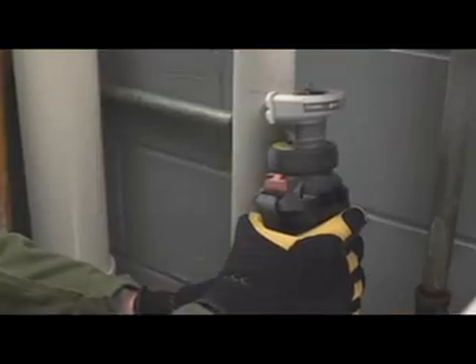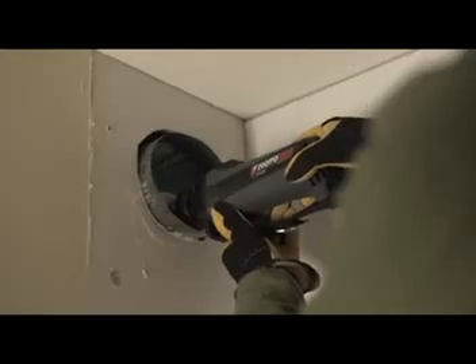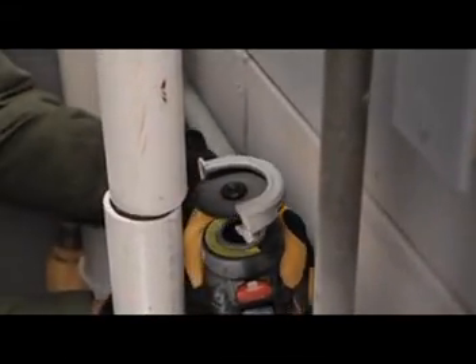Direct Drive wheels will cut up to three quarters of an inch and can handle both metal and plastic, so there's no need to change wheels between materials. The wheels operate at speeds up to 30,000 RPM, which is 50% faster than traditional angle grinders, making cuts in even hard to reach places fast.